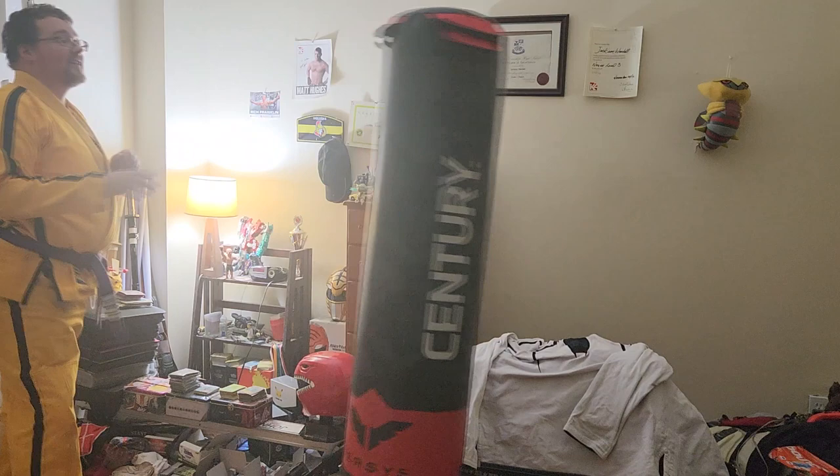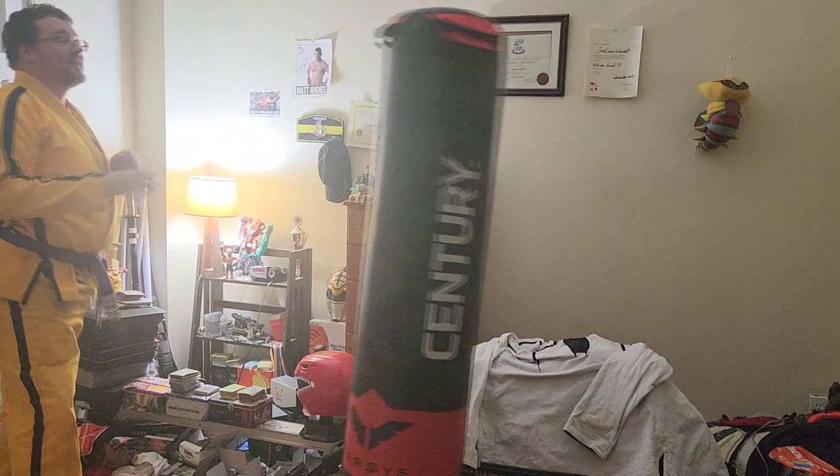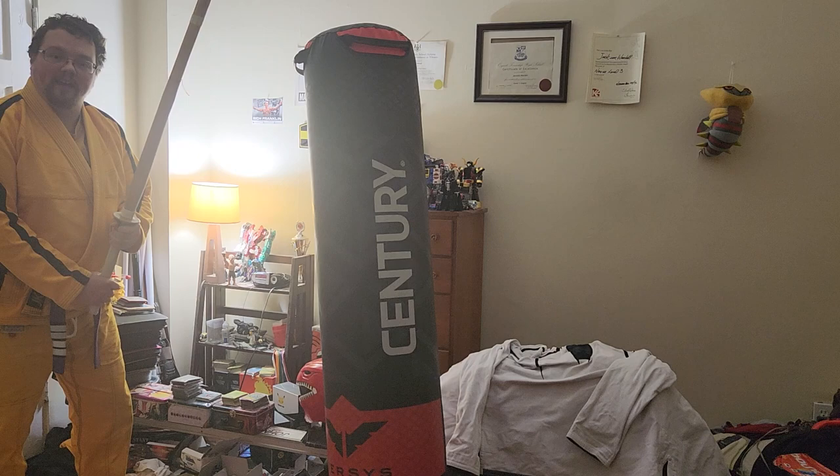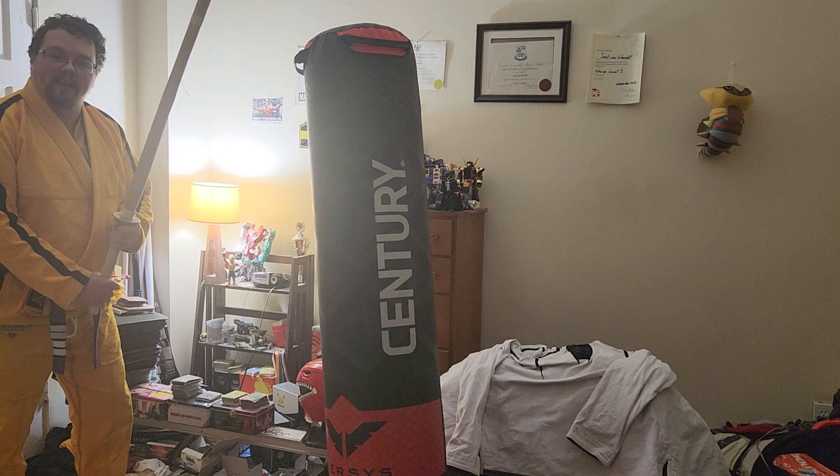What about the front kick? Lead leg. Axe kick. Pressing kick. Enough? Anyway, I'm gonna take my kendo stick and go try and stop a 13-year-old anime protagonist. Wish me luck. Keep it weird.